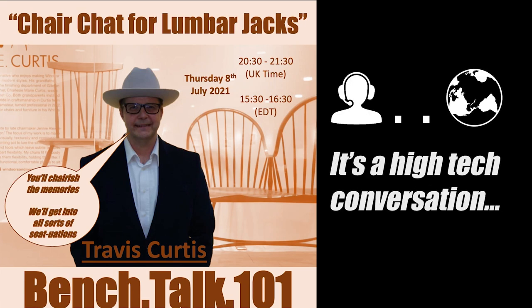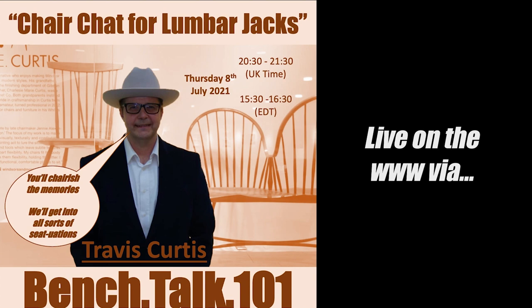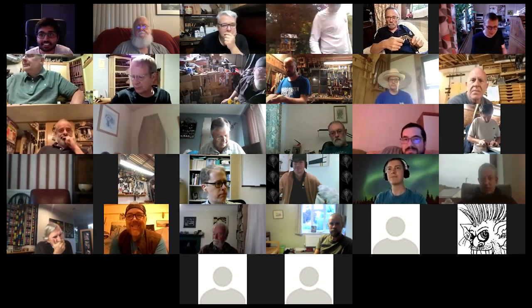It's a high-tech conversation on the low-tech topic, live on the World Wide Web via Zoom — Bench Talk 101. Good evening, everyone. Welcome to Bench Talk 101. Tonight we're here to hear from Travis Curtis, a chairmaker.